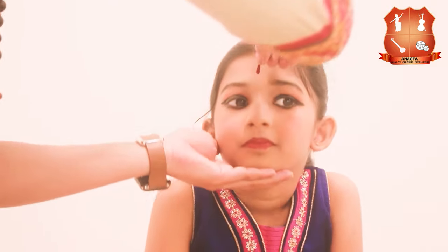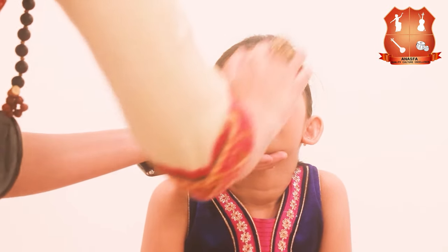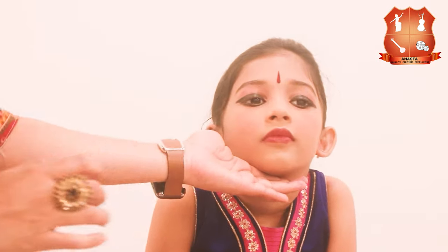You can additionally use highlighters, glitters, contours, and any other makeup items that you have. Finally, finish it with a tilak bindi and the face makeup is complete. For Bharatanatyam students, a tilak bindi is always used instead of a round one because it well defines the face and is also visible to the audience from a distance.